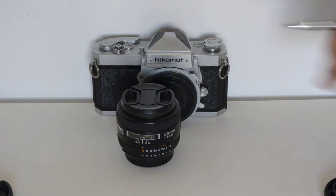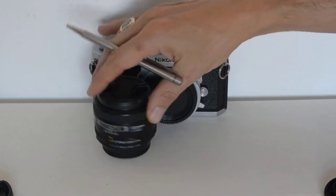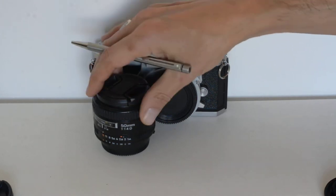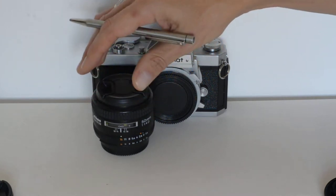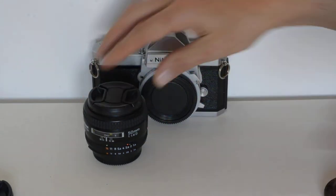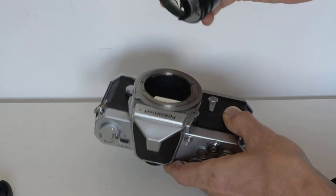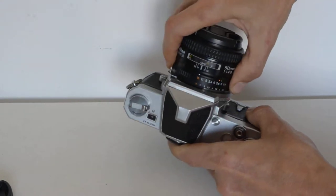AF lens. This is one of the first or second autofocus series, depending on how you think of it. The original autofocus Nikkors were simply called AF Nikkors; this one is an AFD — D series AF Nikkor. They're all basically the same; the D didn't change very much. The AF series has an ordinary Nikon F mount, and it will mount just fine onto the Nikkormat — no problem.